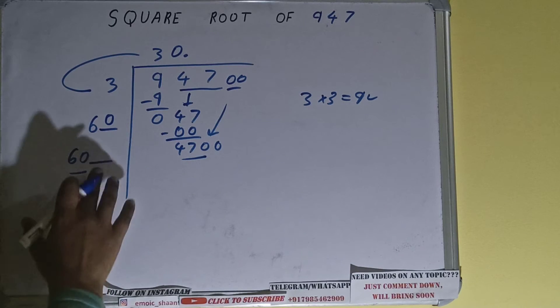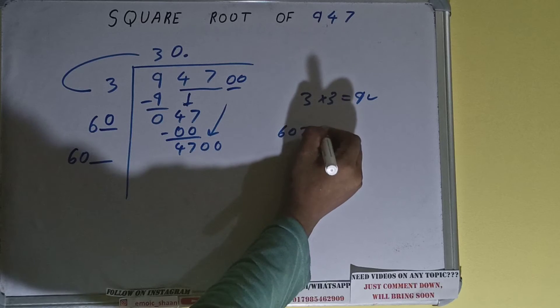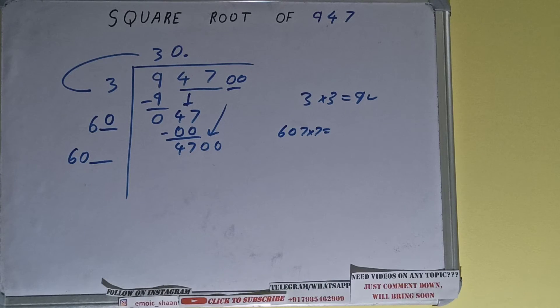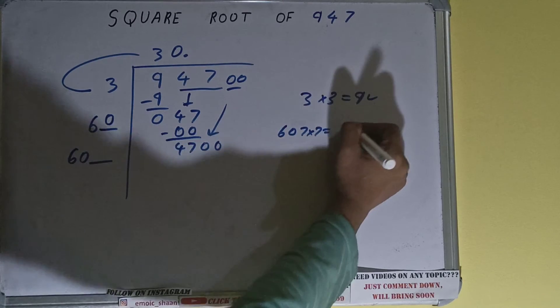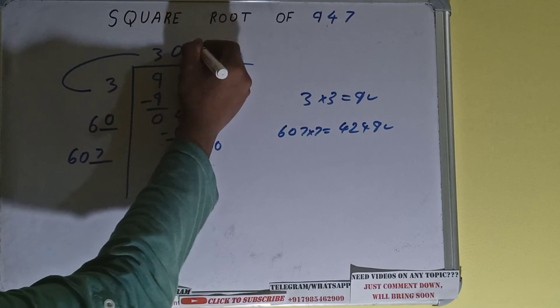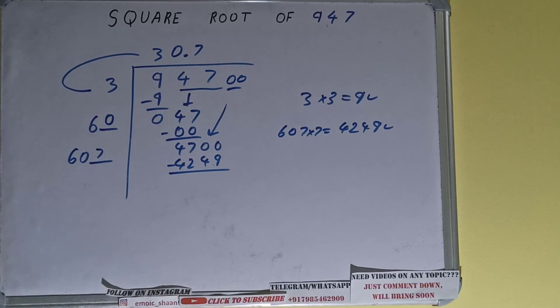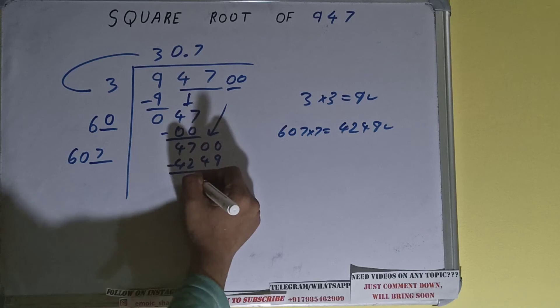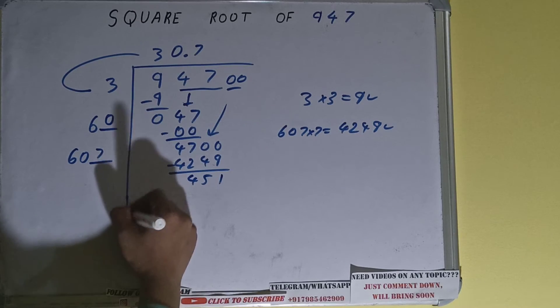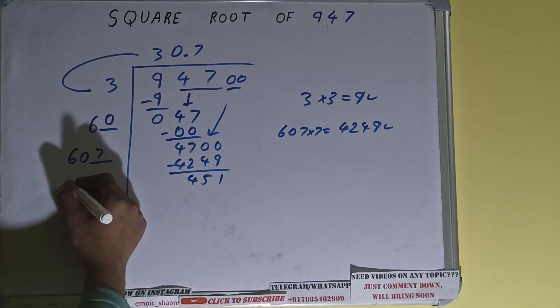Now we can compare this 60 with this 470. 60 times 8 is 480, so we cannot try 8 times — we have to try 7 times. So 607 into 7 we can try, and it will be 4249 which is good to use. So 7 here and 7 here, 4249 subtract it and 451 will be left.